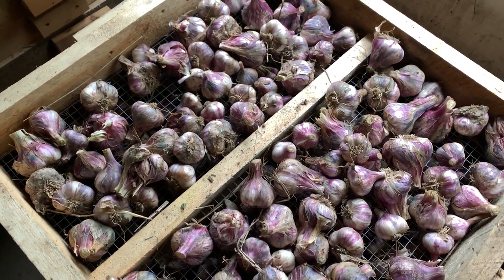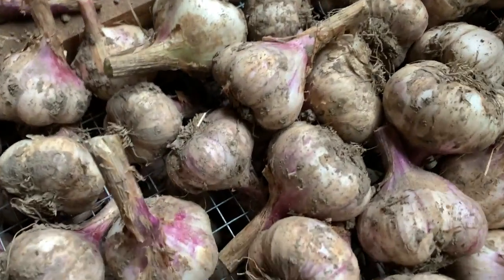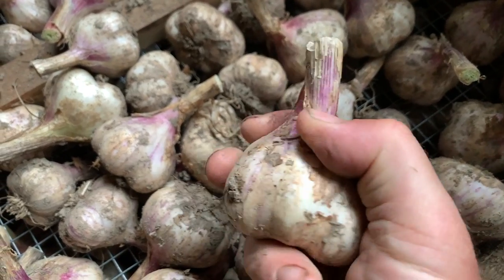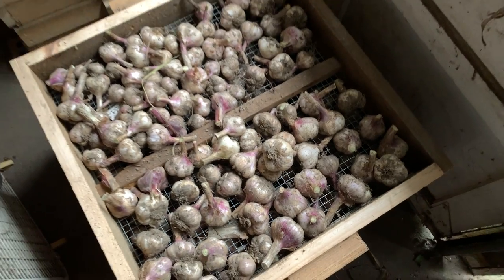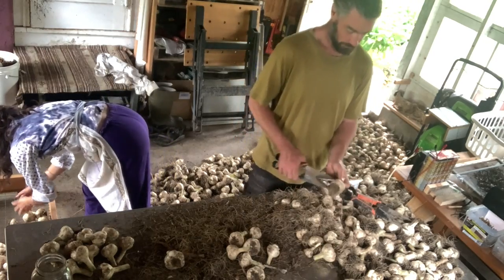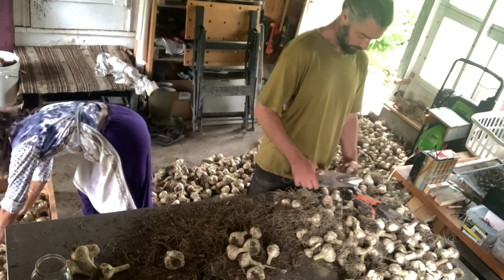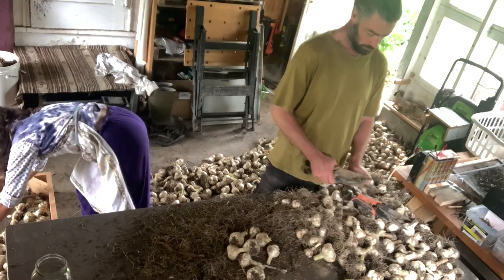They fit a standard box fan really nicely, which pushes air down through the stack of garlic. After only a day or so we went through and did a sample check — the skins were drying down really nicely and the soil was coming off in a nice dry dusty way. Sasha and I clocked many, many hours in the garage trimming off the roots in a clean way, knocking a little bit of soil off and getting them onto the racks to dry. With thousands of heads of garlic, it is not a fast process.